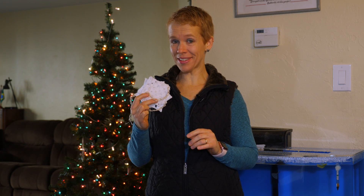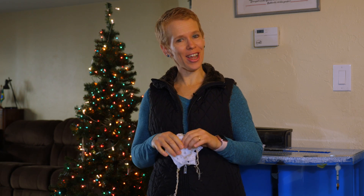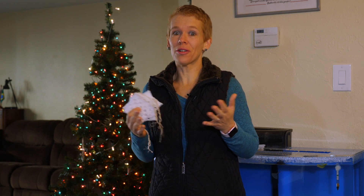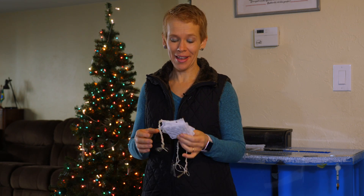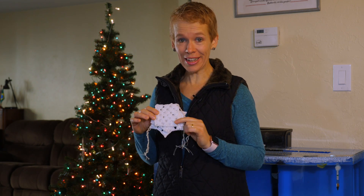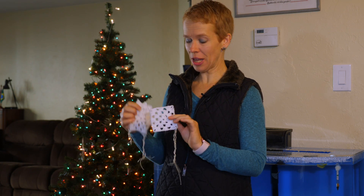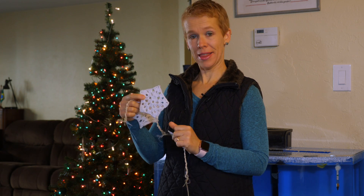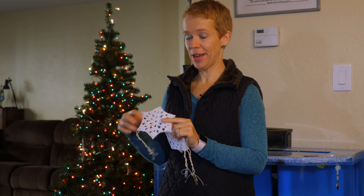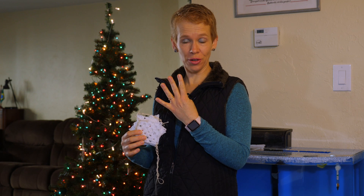I'm going to make some Christmas ornaments and I'm so excited that you decided to join me. Please subscribe to my channel — I do post often, and it's Christmas time so I'm excited to put some Christmas things for you to make. This is a very easy project and you will be crocheting three basic shapes: a square, a pentagon, and a hexagon.